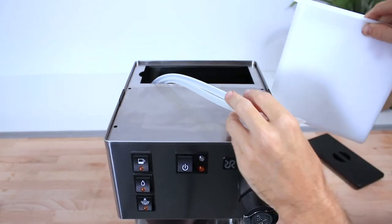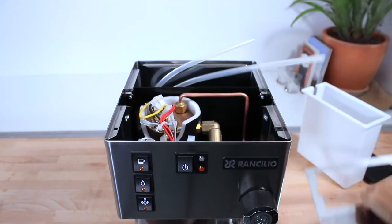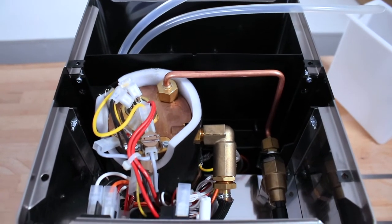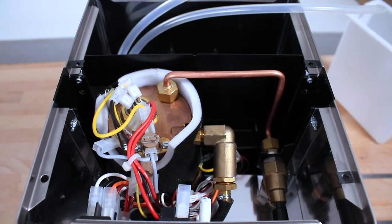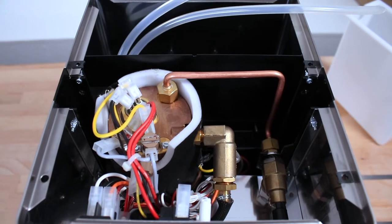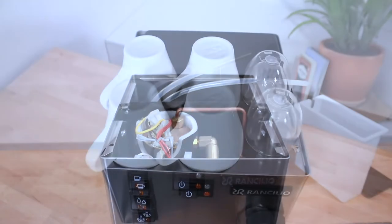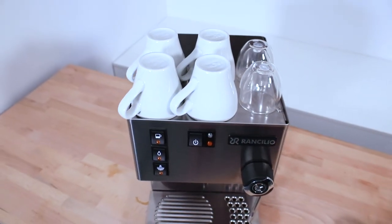This machine has a 2 litre removable water tank at the back, and the components all tucked in at the front are really well organised — to me this would be a piece of cake to service. The Silvia uses a single insulated 300ml brass boiler for efficient heating, which can take around 10 minutes to heat up. It warms up using a stainless steel 1100 watt element, which is far more resilient to corrosion than models previous to the V5 that had a copper element. Up top it still has a large enough cup tray to fit all your fine china.